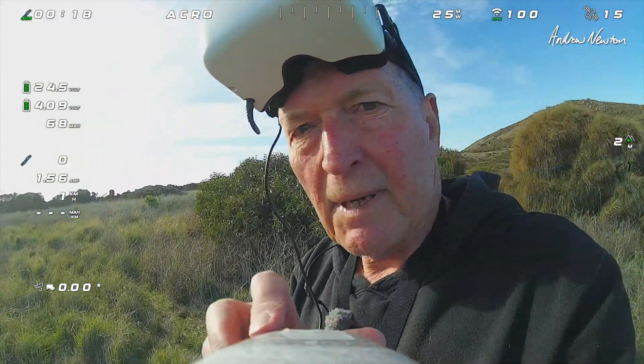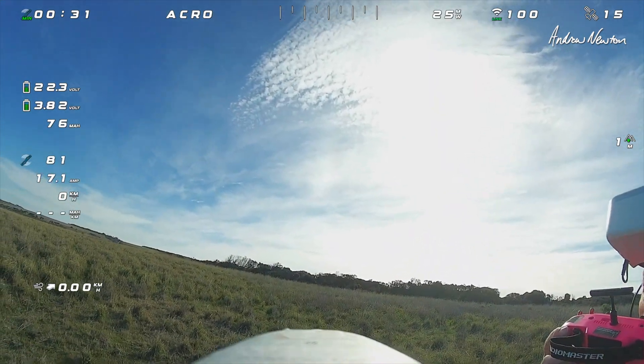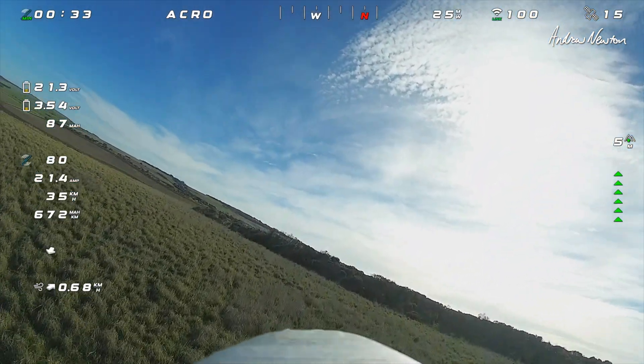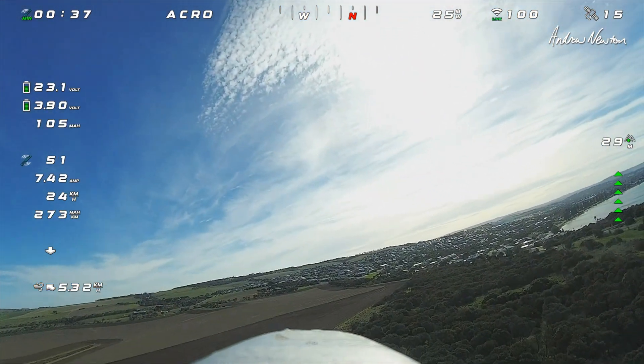Wind is not in the best direction, but we should be OK. Getting up a bit higher into the smoother wind.